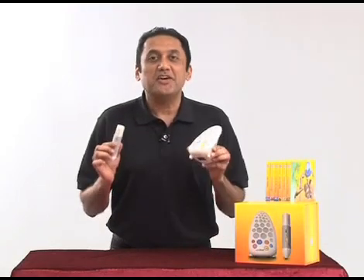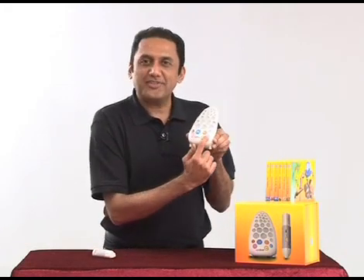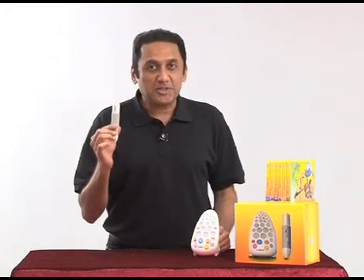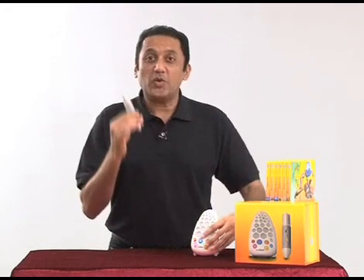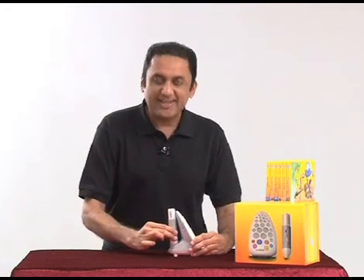When you finish using Walter, remember to switch off the base unit from here — like this. The device says bye. Also switch off the pen from here, like this. And always remember to put the pen back into the base unit like this.